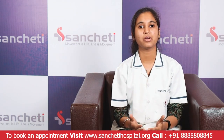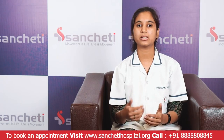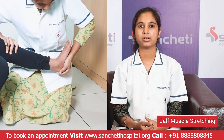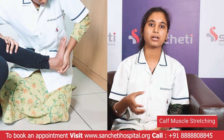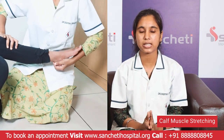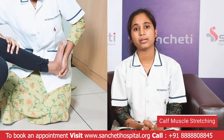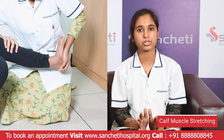Here are a few exercises which can help in improving foot muscle strength, developing the arch, and improving the walking pattern. The first exercise is Calf Muscle Stretching, where you hold the heel of the foot in your hand and move the ankle in an upward direction. Hold this position for a minimum of 30 seconds and repeat it three times, two to three times a day. Remember, do not over-stretch the calf muscle at any time during stretching.